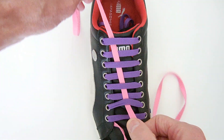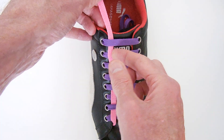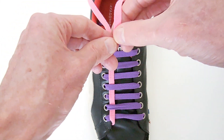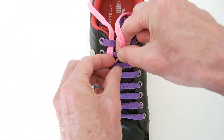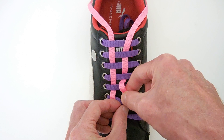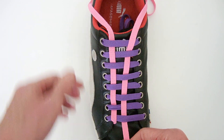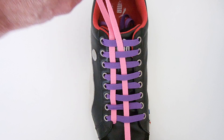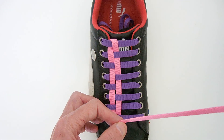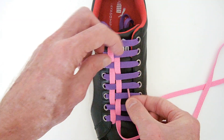Weave until you get to the top, and try to tuck it over to the left-hand side as much as possible. Then fold it over the top lace, and again weave in and out until you get to the bottom. This sort of forms a springy weave – it doesn't really hold securely. You could, if you like, lace it in such a way that you can tie it off at the top.